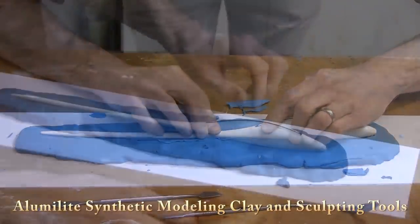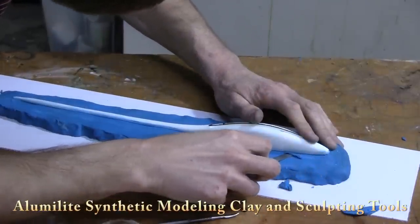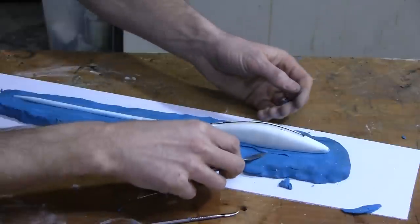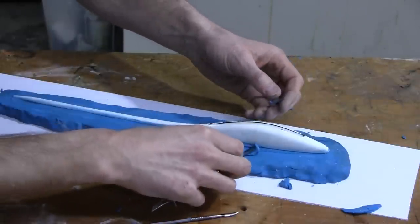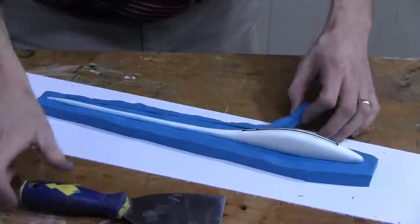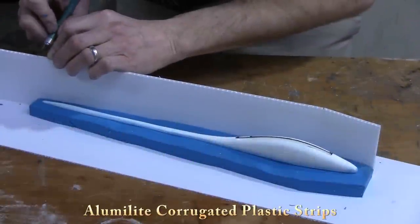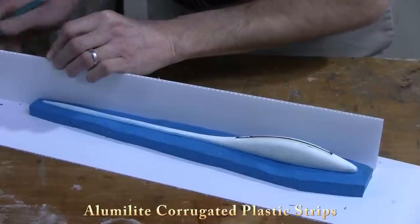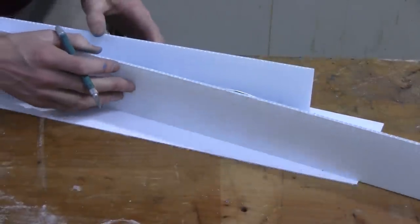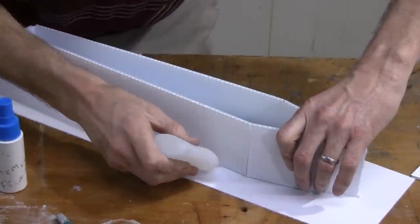We use modeling clay to build up a base and we're going to make a simple two-piece mold — one of the bottom including the belly slot, and then one of the top. We use corrugated plastic to make a nice mold box to contain the silicone. We seal the mold box up against the clay and we're ready to pour the silicone.